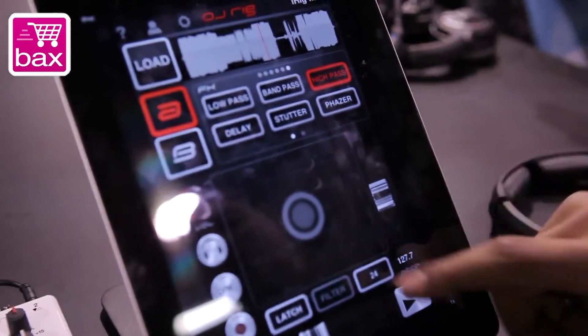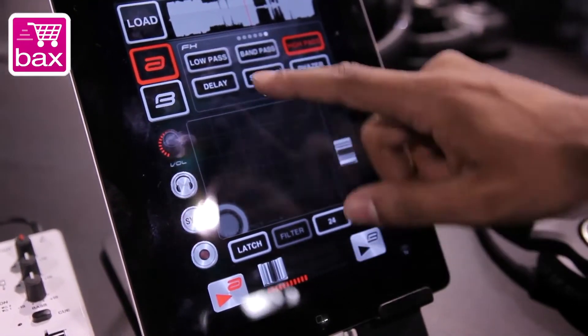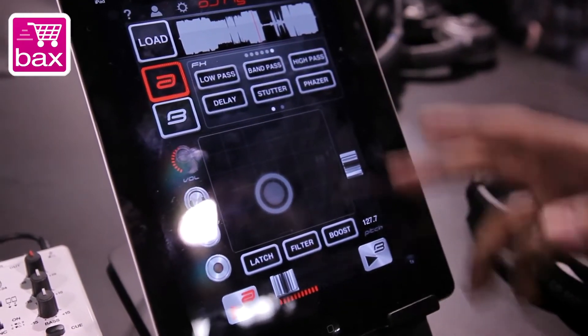Built into the DJRig as well, we have multiple effects. So as you pull up a high pass, you can do a high pass filter to your tracks. Bring it back in, do some auto walls. Or if you like to just do some fuzz or something like that, compression, stutters.